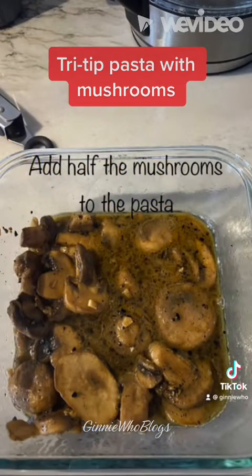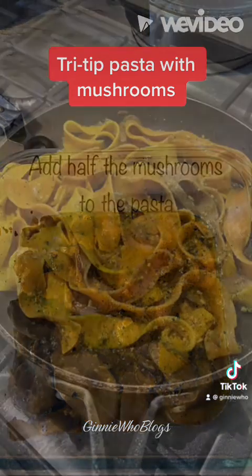While that continues cooking, slice the tri tip, then serve with the pasta and a nice cabernet.